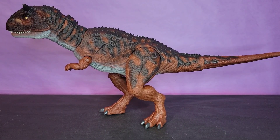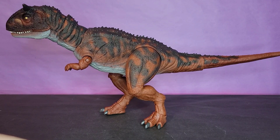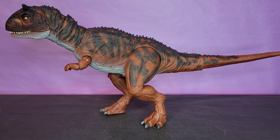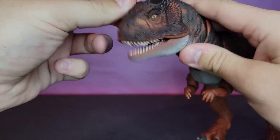There's not a single accessory in the box, and I don't really know what you'd give a dinosaur for an accessory — maybe like a chunk of meat or something. Like if the T-Rex came with a goat or the goat leg, that'd be cool. But I'm not too upset about that.